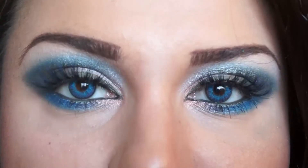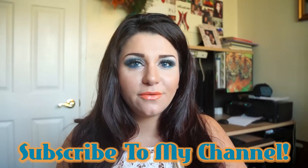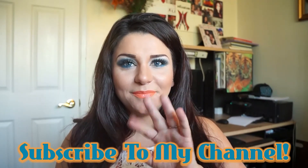All right you guys, so this is the finished look. Thanks for watching, I hope you liked the tutorial. If you guys have any other requests, please leave them in the comments below or you can send me a message. Also see the description for links to a full product list, and don't forget to subscribe to my channel. Bye, guys!